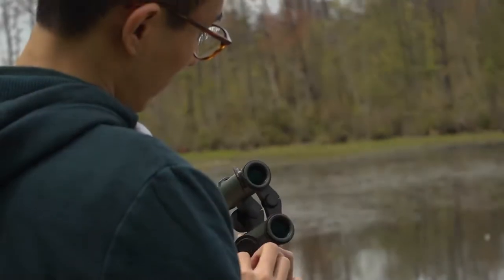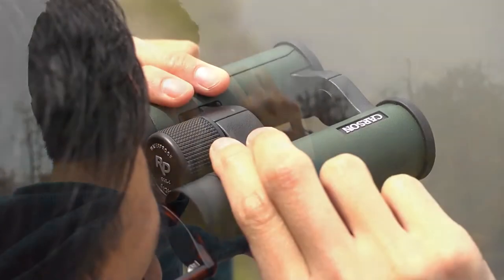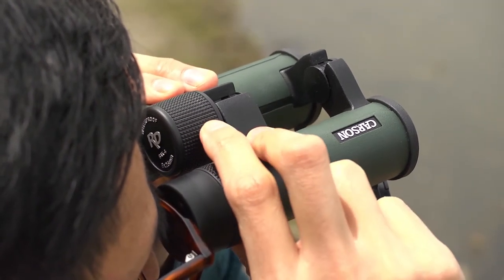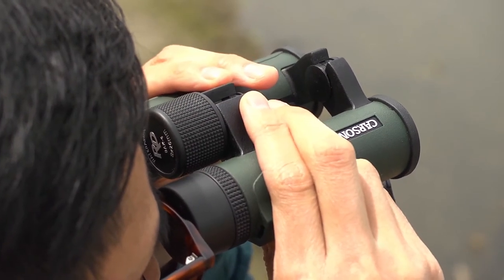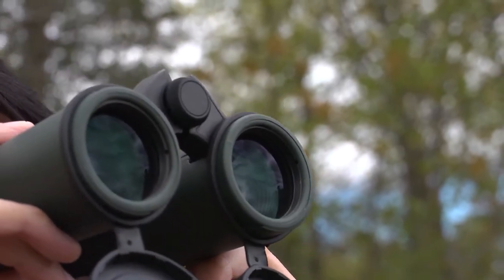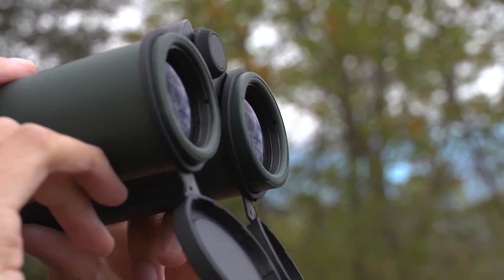The RD Series are portable, lightweight binoculars that produce an amazing image. They come with an open bridge design that lightens the binoculars up a bit and also makes them a little easier to handle. Other than that, having an open bridge really just comes down to personal preference. All the RDs are waterproof, so your optics will remain safe and protected from the elements even if you get caught out in the rain.